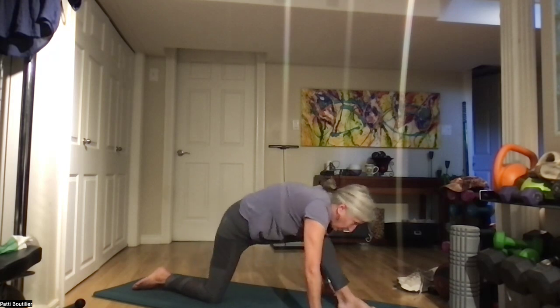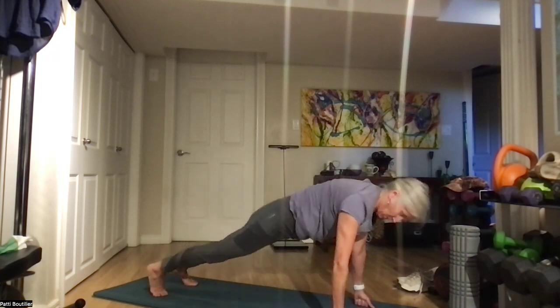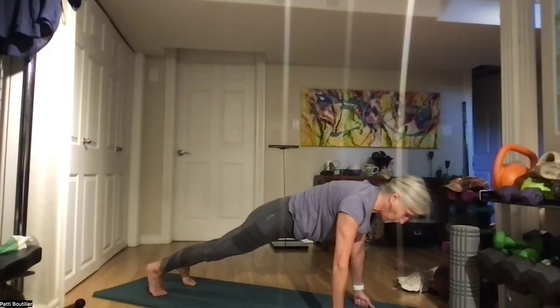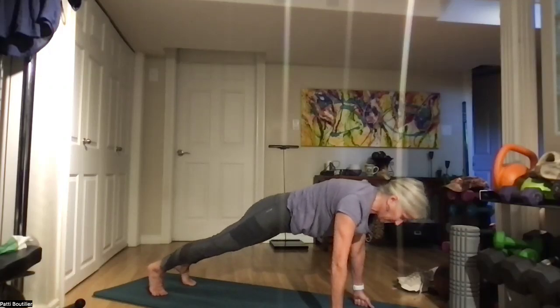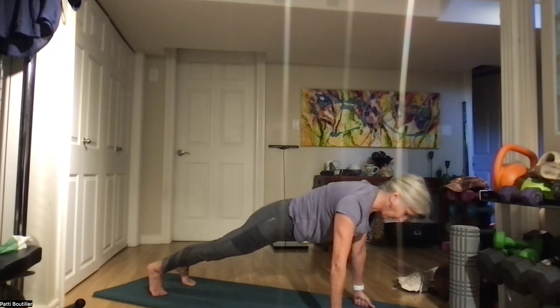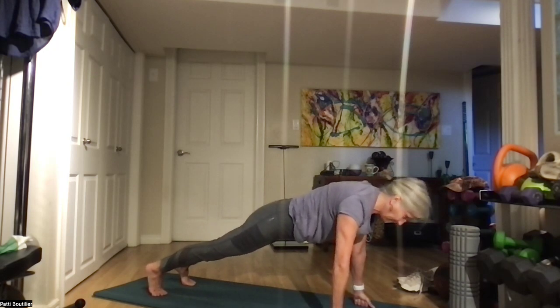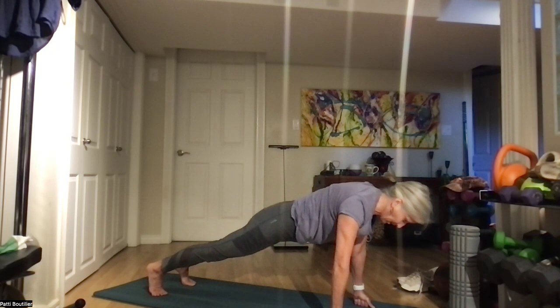Come all the way back up, going up to high plank. Push those shoulders back — we're going to hold this for 10. Belly in: 10, 9, 8 — lengthen your head and your feet to those opposite walls — 7, 6, 5, 4, 3, 2, and 1.